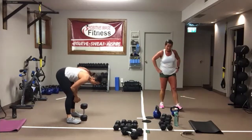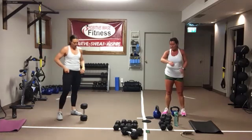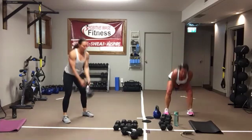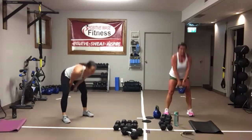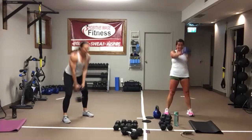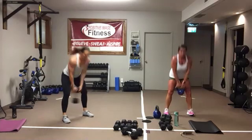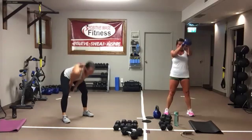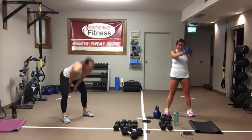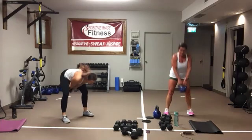Kettlebell swings are next. Here we go. Push back into those heels, squeeze those glutes. Let the kettlebell come up to about eye level. Make that hip bone imprint — hips out behind you. Lock that core on, protect that low back. Eyes are straight ahead, head and chest up nice and tall. Five seconds. Three, two, one.